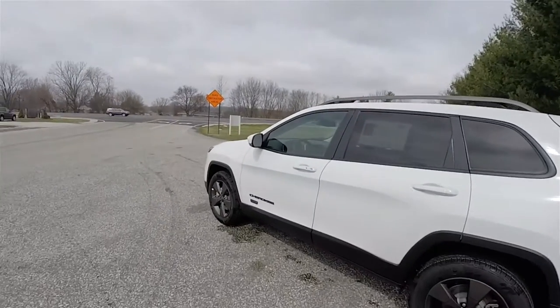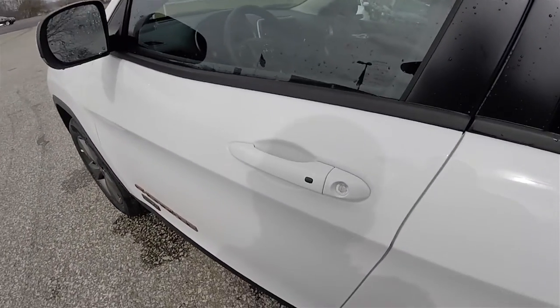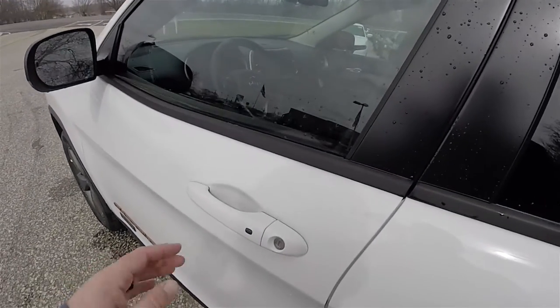Locking and unlocking the vehicle is easy with the keyless enter-n-go passive key access system. By keeping the key fob in your purse or pocket, to lock the vehicle simply locate the black buttons on the door handle — the horn will chirp and the vehicle will lock. To unlock, simply grab the handle as you would to open it.